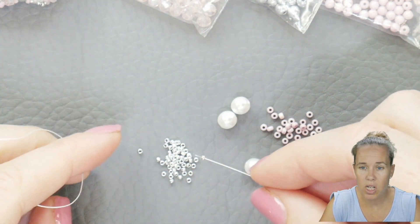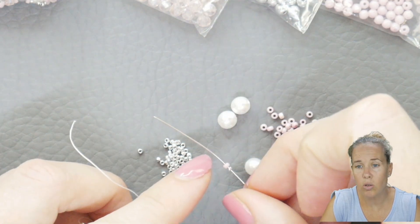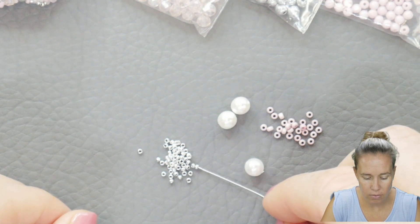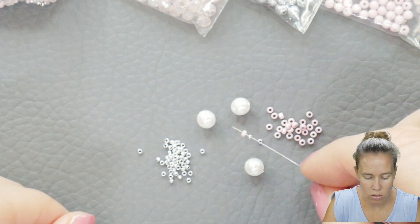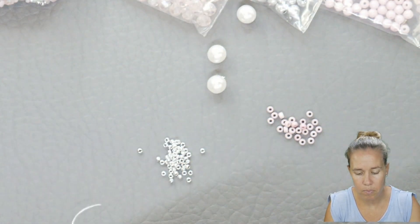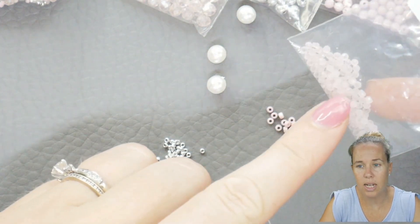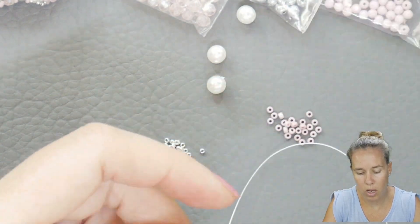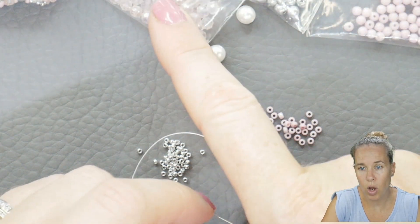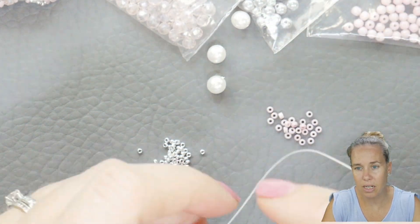I want you to pick up one 15-0. For the materials, I'm using 15-0s in Crystal Lab Full, and then 11-0s in white Lila Vega Luster. Pick up a series of one of each, three times. We're going to move our 6mm pearls out of the way. We're also going to be using some 1.5mm rondelles in pale pink opal, some white Lila Vega 3mm beads, light rose 3x4mm rondelles, 4mm Crystal Lab Full, and then my 6mm pearls.